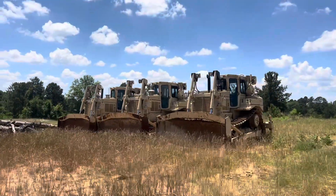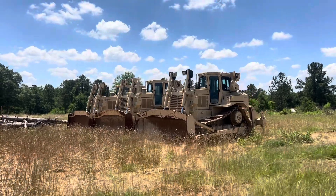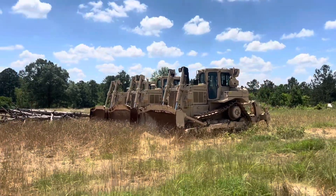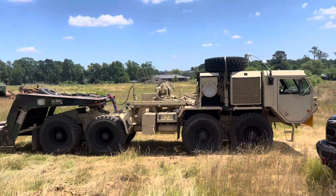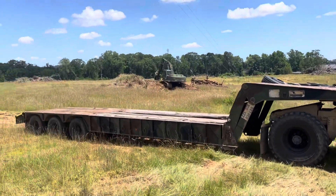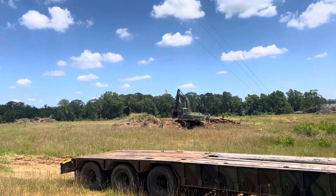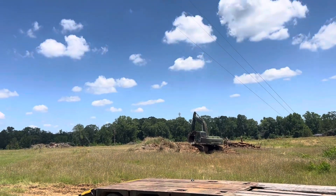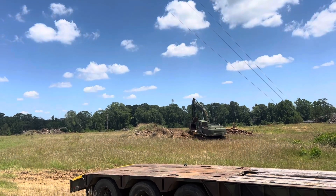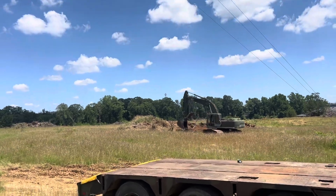Hey guys, here are some of our P7 dozers that we use. We have winches and ripper rules — we're doing clearing and grubbing and other things. Here are some of our military haul assets. They're using the high-access equipment, separating that dirt from the organic material — the grass and wood and that kind of thing — so we can use that dirt for other purposes.